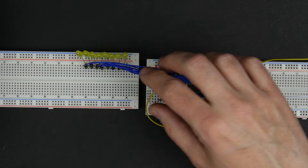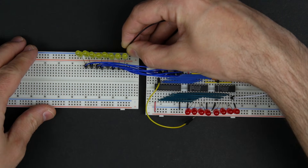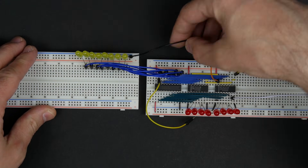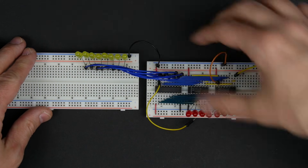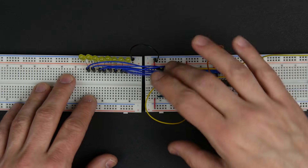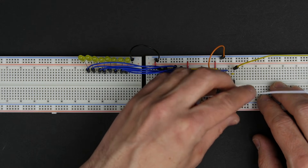So we can see what our bus is doing. We also want to connect the ground of these LEDs over to our board so we have a common ground so that our LEDs will work. Now we should be able to power this up and see what it does.